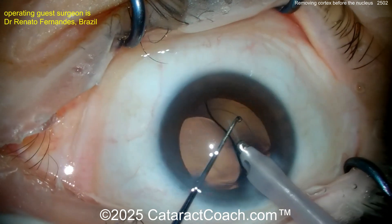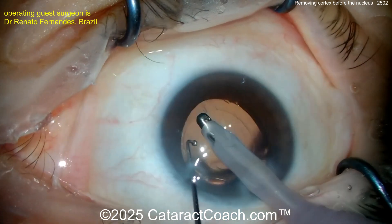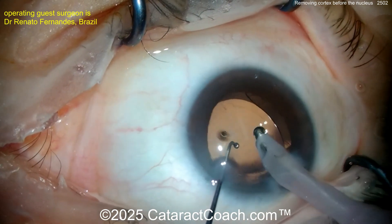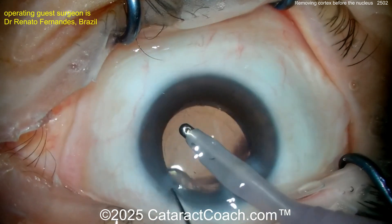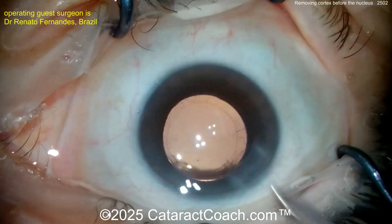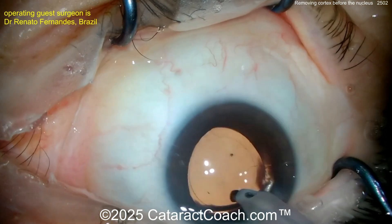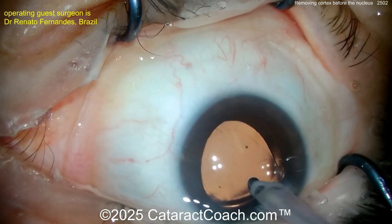Nice technique with the second hand. I like how this surgeon uses both hands at every step of the procedure — it really makes a lot of sense. When you see a one-handed surgeon from years past, it makes you wonder. You have two hands — it's like trying to cut a steak with one hand; I'd rather use two.